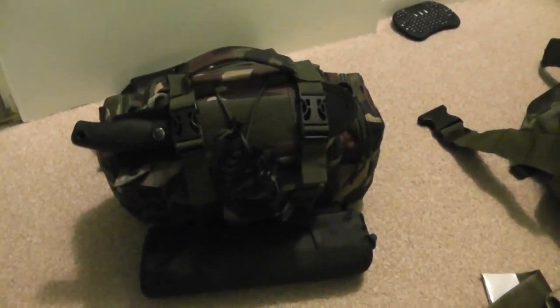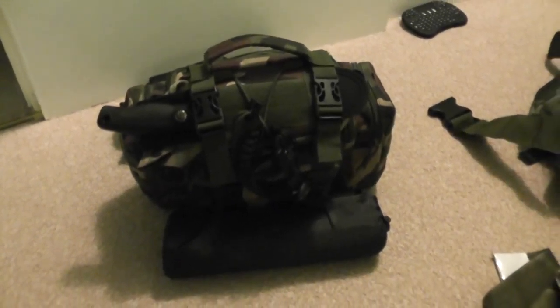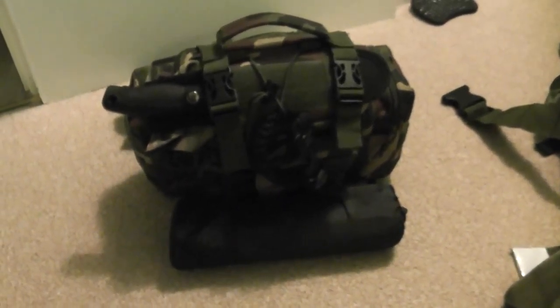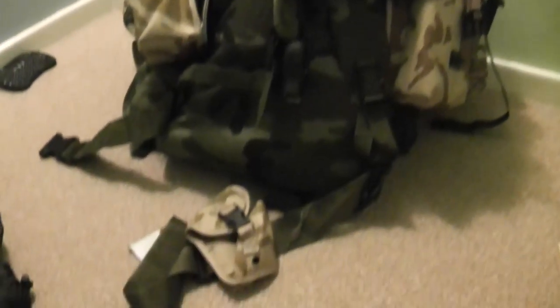This is the start of my bug out bag videos. Today I'm going to concentrate on this little module here, which goes on to my main overall bag. It has torches, water bottles, a big tarp on top, and all the other bits and pieces.